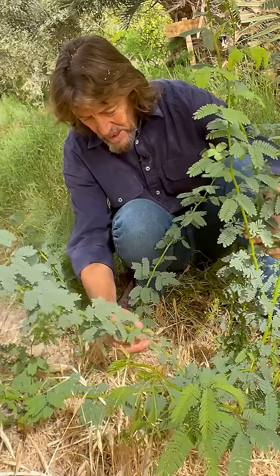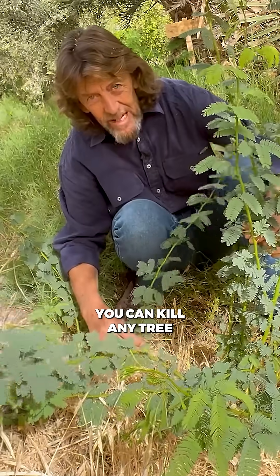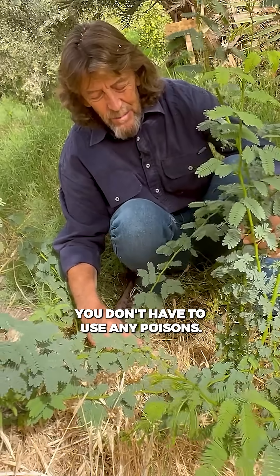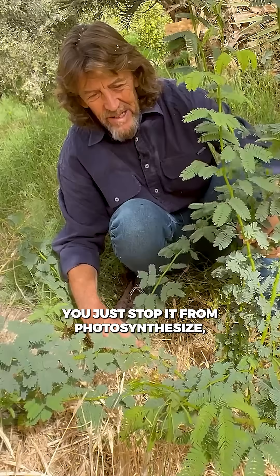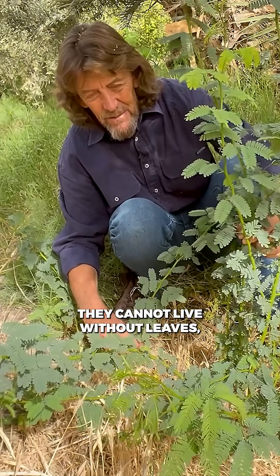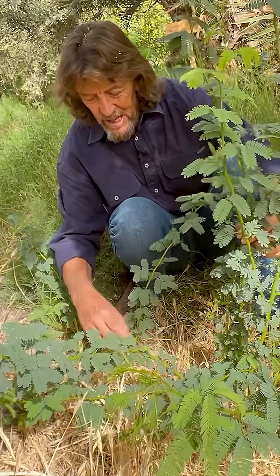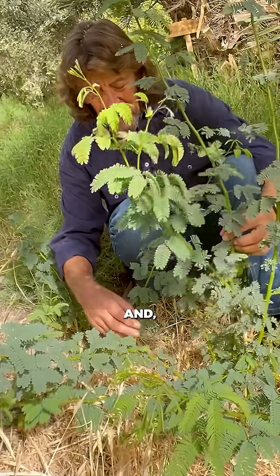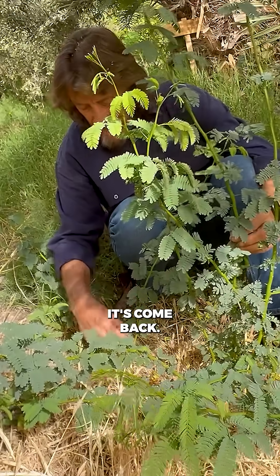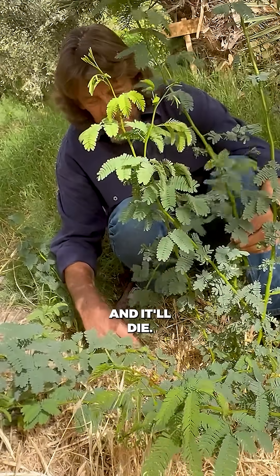You can kill any tree or any plant if you don't let it grow leaves. You don't have to use any poisons. You just stop it photosynthesizing — it has to die. They cannot live without leaves. So their roots will die in position. This was quite a big tree, and it's been cut a few times. It's resisted, it's come back. We'll cut it and it'll die.